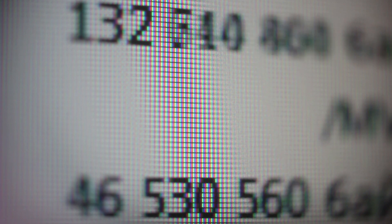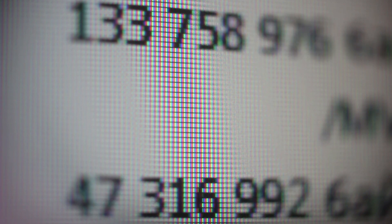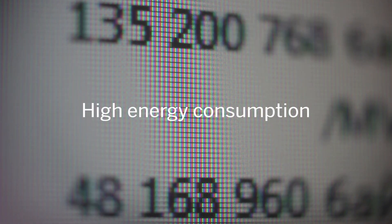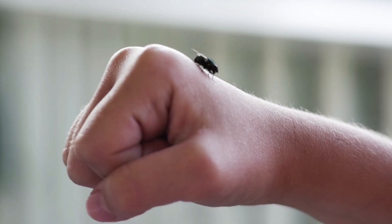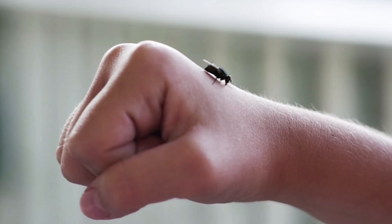Classical computers get along by crunching large amounts of ones and zeros, which can add up to a lot of energy consumption. We can't have our brains getting hot like an overworked laptop, so our bodies have a super-efficient way of dealing with a barrage of input.